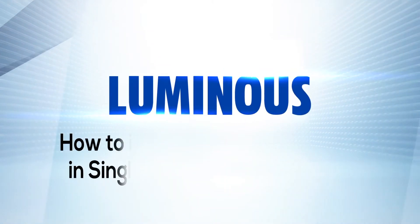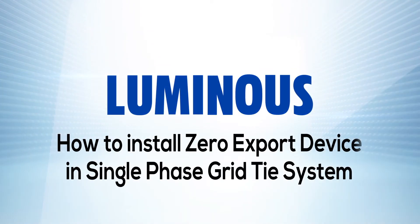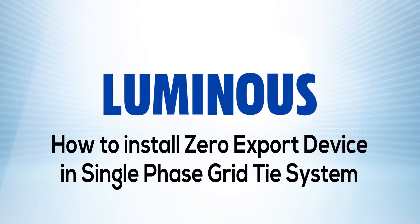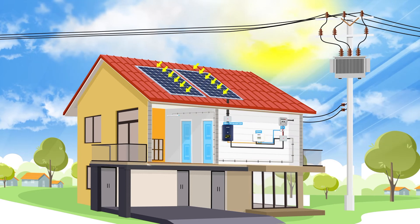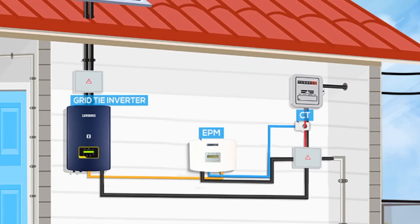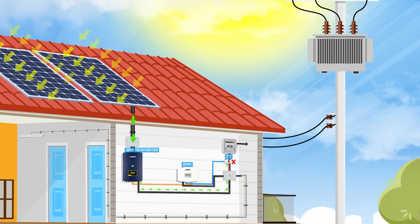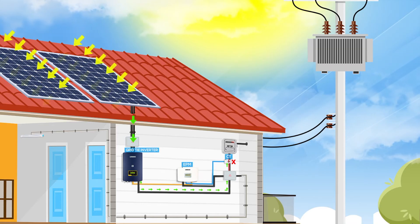Hello, today we will learn how to install the zero export device in your single phase grid tie inverter in just a few simple steps. The zero export device is used where there's a delay in net metering or when net metering isn't allowed at all. The device is used to restrict any electricity export from the grid tie inverter to the grid.